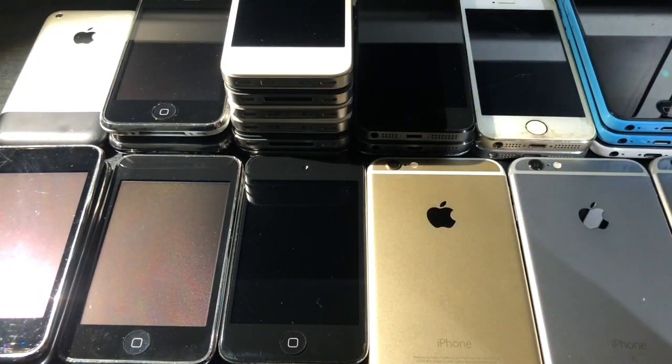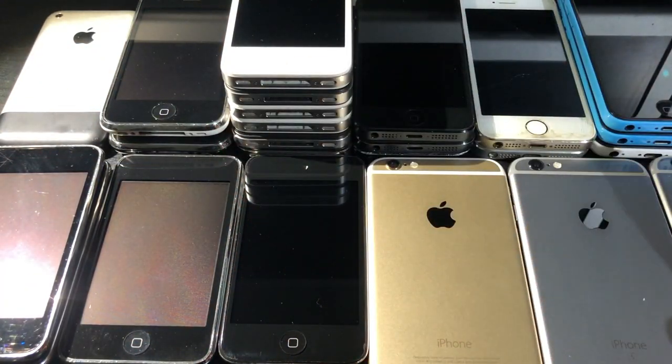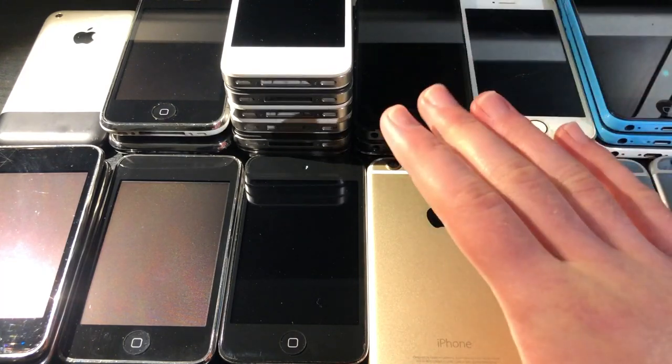In today's video, we are going to be taking a look at all of my iPhones, iPod Touches, and iPods. We're going to take a look at every single one of these functional ones, as well as the ones that are basically only good for parts. If you think this is a lot, then just stay tuned, because we've got a lot more to see.